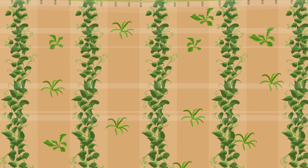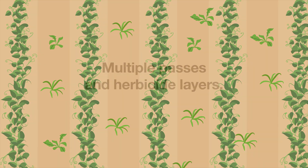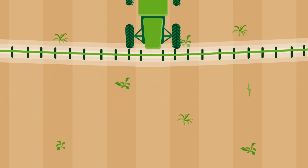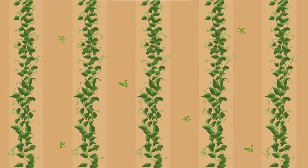Your best plan of attack is managing weeds throughout the season with multiple modes of action and herbicide layering. Applying a pre-seed or pre-emerge herbicide with residual activity gives you a cleaner, weed-free start. A residual herbicide remains active in the soil for an extended period of time to control germinating or newly emerged weeds. It also improves the effectiveness of your in-crop herbicide because the total weed density is lower and weeds are smaller and more uniform in size.